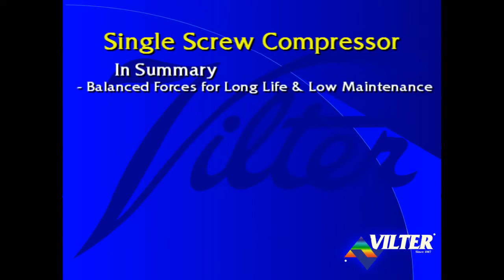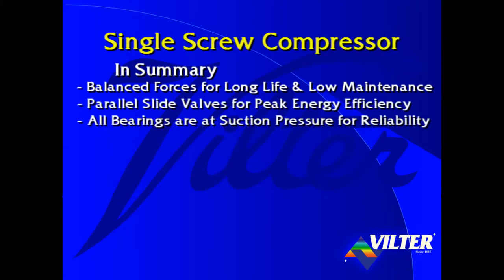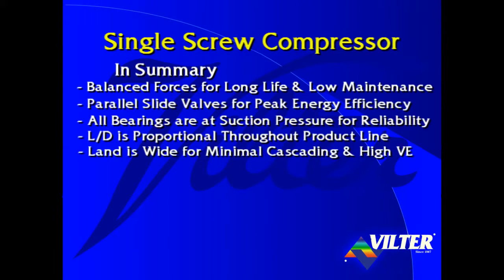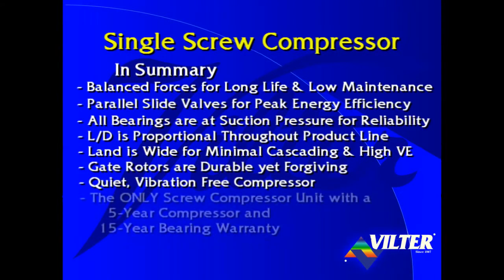In summary, the single screw compressor's balanced forces provide extremely long life and very low maintenance. Its parallel slide valves result in peak energy efficiency. All bearings are at suction pressure for reliability. The length over diameter is proportional throughout the product line. The land is wide for minimal cascading and high volumetric efficiency. Gate rotors are durable yet forgiving. It is a quiet and vibration free compressor. And the single screw is the only screw compressor unit with a 5-year compressor and 15-year bearing warranty.